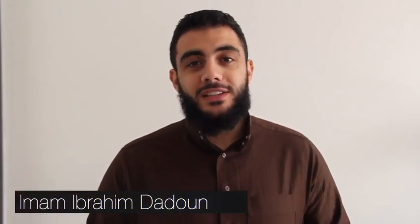As-salamu alaykum wa rahmatullahi wa barakatuhu everyone. I pray that every single one of you is doing well and I ask Allah subhanahu wa ta'ala to accept our worship in this blessed month.